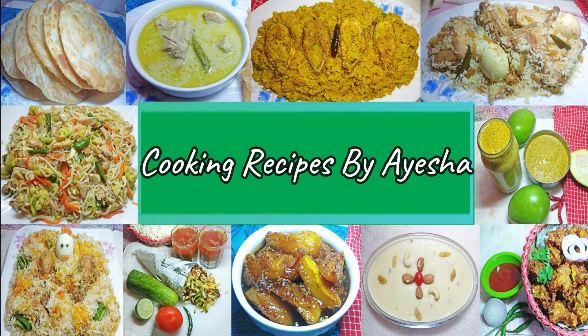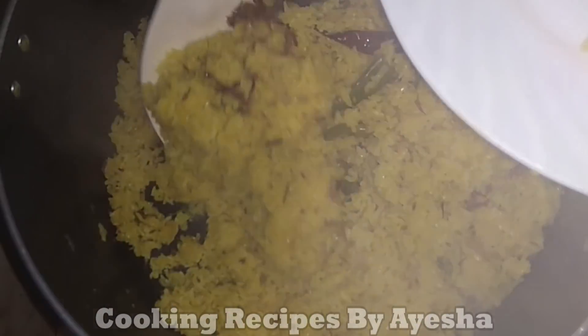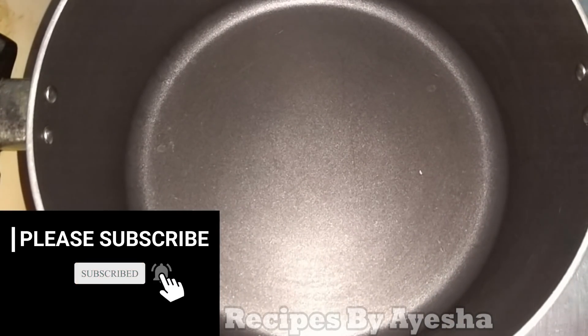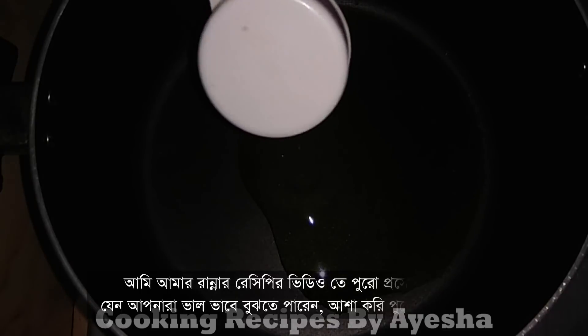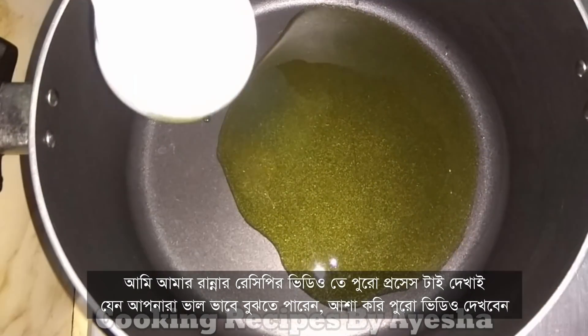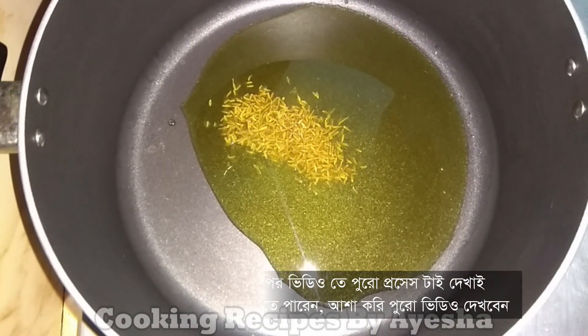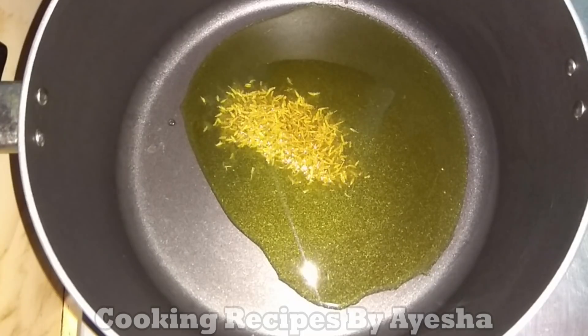Assalamualaikum. I will give the first frypan. We must draw out four bills ranging from one per degree.